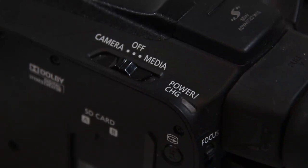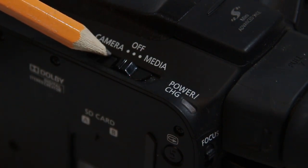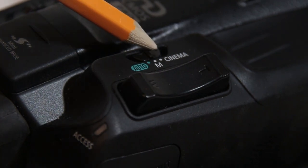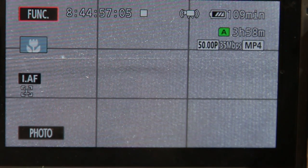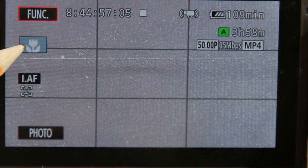Turn your camera on to the position marked camera. Set this switch to auto. With the camera in full auto, this is the screen you will see. You will notice this icon.